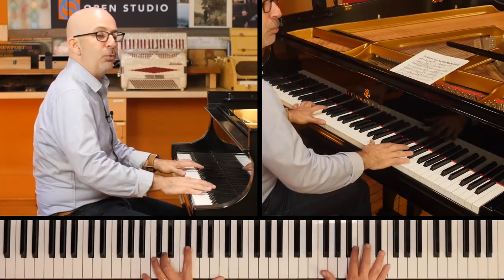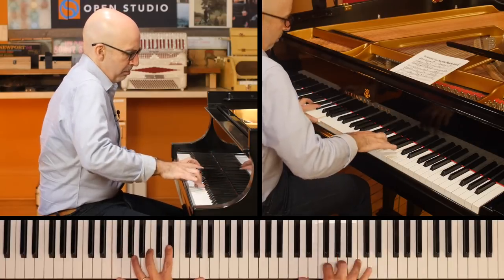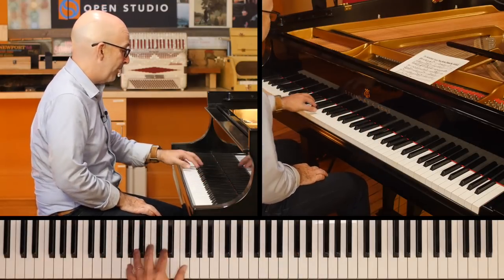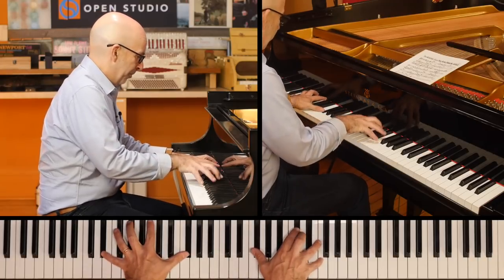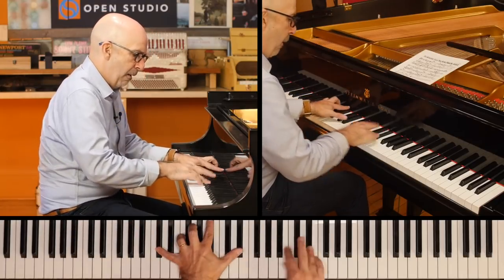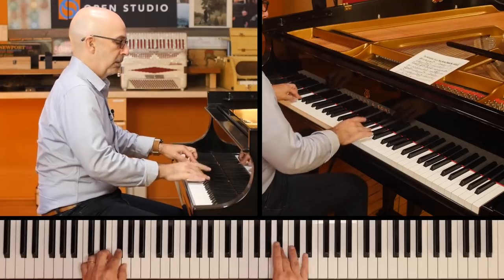And then you can do a lot of things when you are in time with the right hand to syncopate. So it's very basic in the left hand, but it just keeps you from having to kind of do that. And it segues nice with the walking, or a two-feel, or a three-feel.